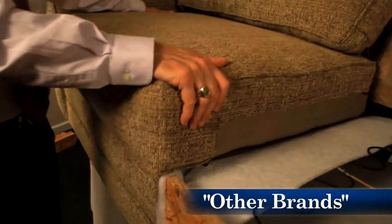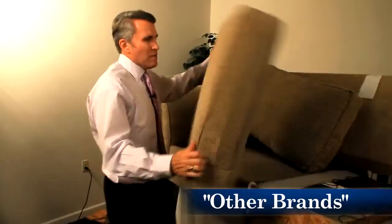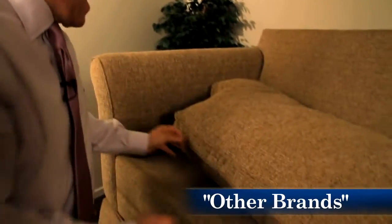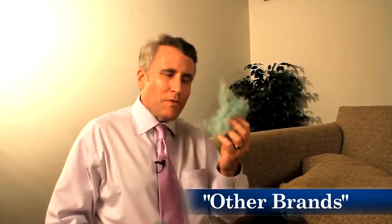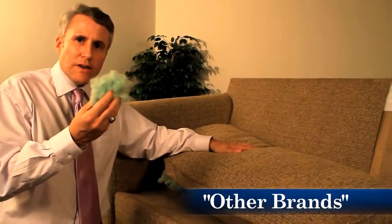The cushion on the competitor's sofa is one-sided — you can't reverse it because it has a different material on the bottom side. The back cushion is loose, and if you open up the back and look at the fiber inside, you'll find recycled plastic. Because there are no springs in this back, it's very important to have a comfortable, well-made back cushion. This isn't going to cut it.